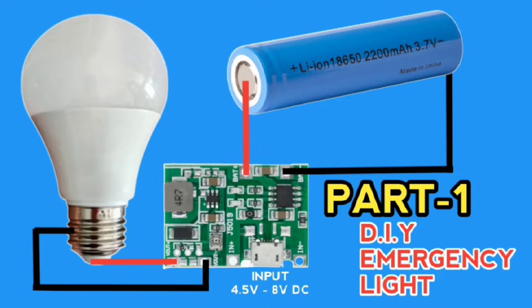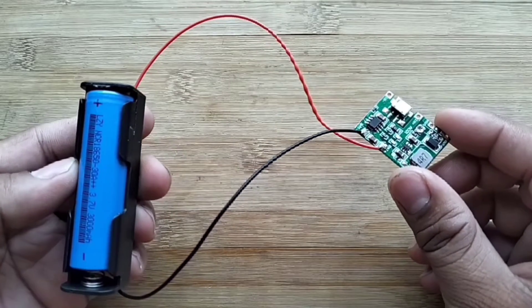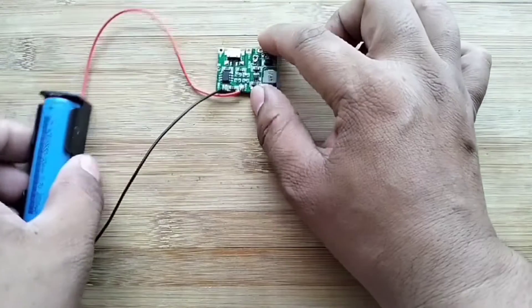This is part 1 of the video, which I will use in the DIY emergency light project part 2. These are the parts I will use.